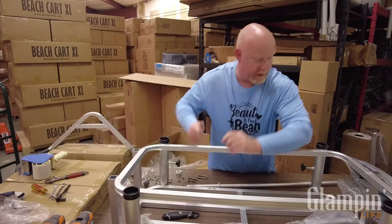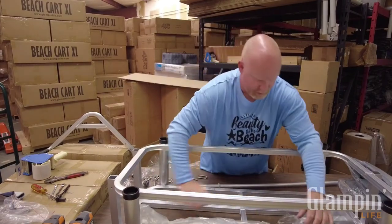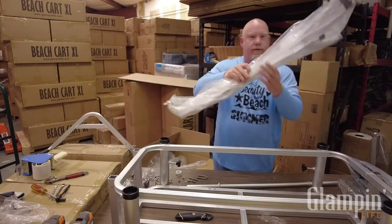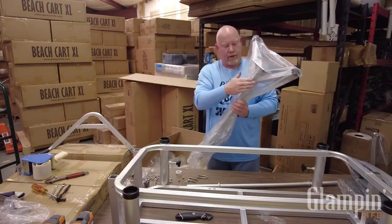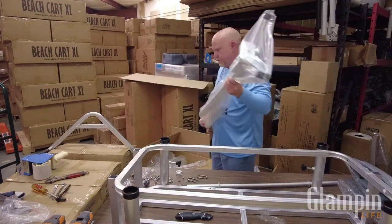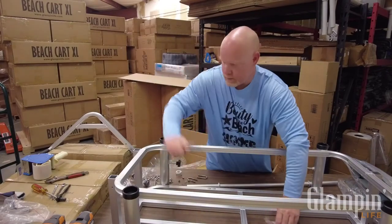We've really upgraded our packing - we try to keep it so that nothing is loose in the box. The chair racks have got your legs shrink-wrapped to them. You're going to have two chair racks and one front leg.